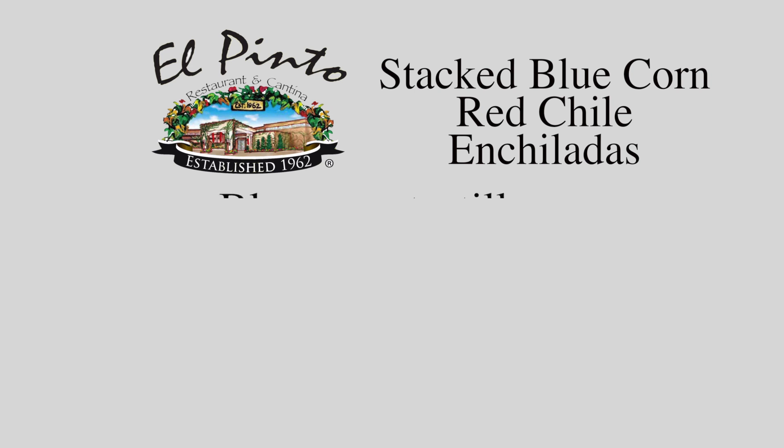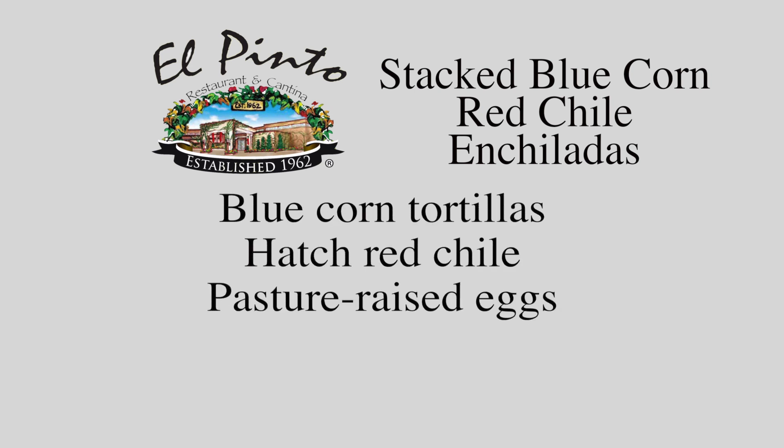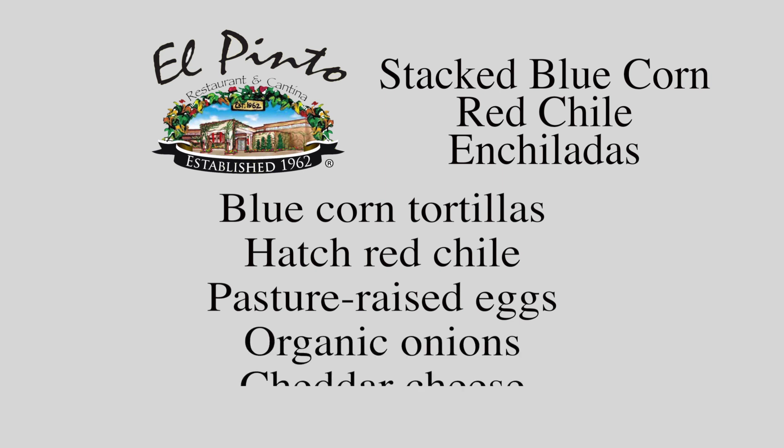This tenderizes them, makes them so they just melt in your mouth. This is a typical New Mexican dish, a red chili enchilada, and we're going to put an egg on top.